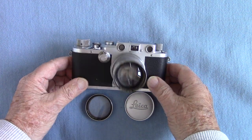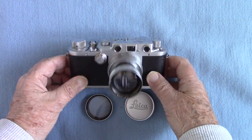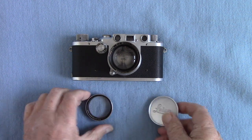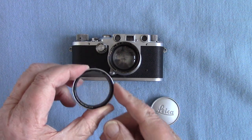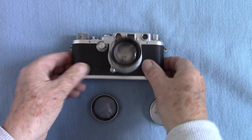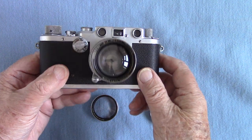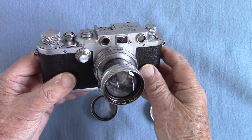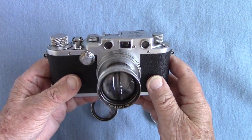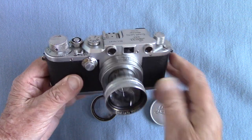It's a 1946 to 1947 Leica 3C, complete with a metal lens cap with the word Leica on it and a genuine Leica UV filter. It's got the 50mm f/2 Sumitar lens, which is to be compared with the Sumar lens on my Leica Model 2 from 1934 — I've already done a video about that.